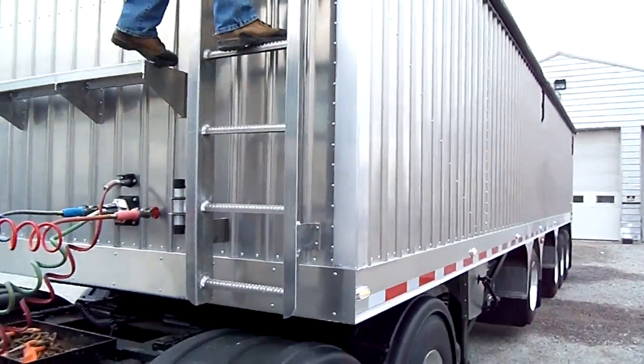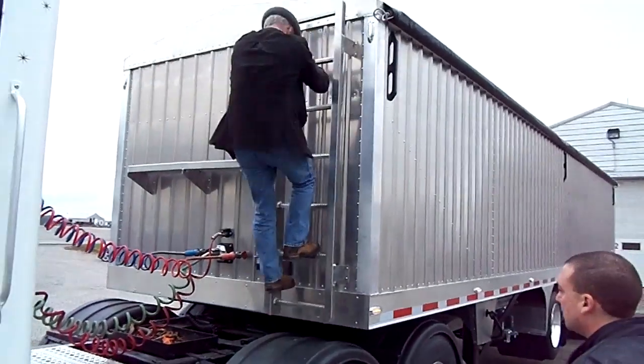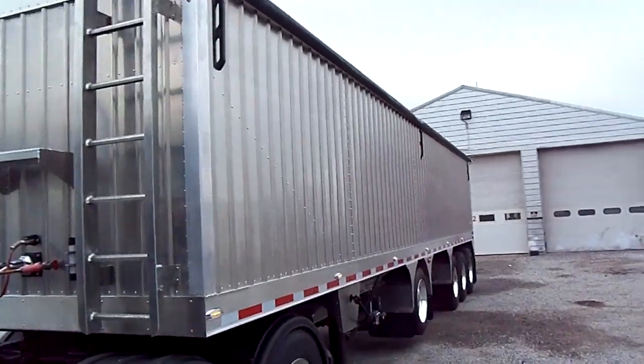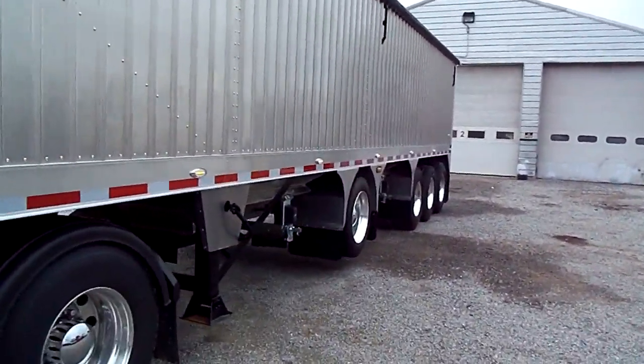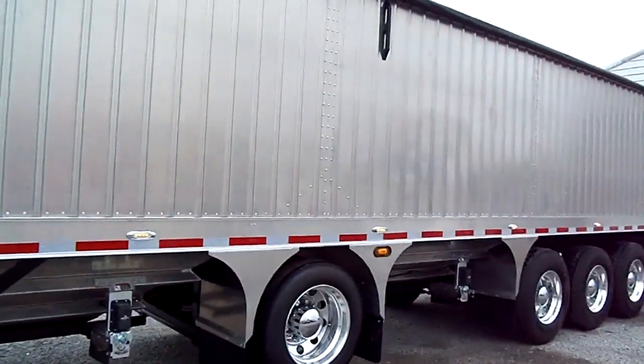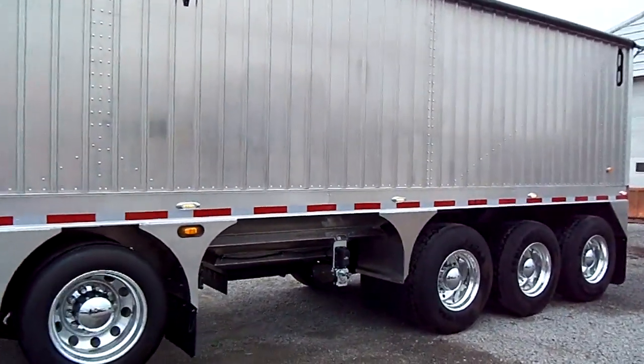We can build it any way you want. We are the most highly customized trailer manufacturer in the country, in my opinion. Look at the beautiful trailer — look at the tall sides. This trailer is extremely rare and special, but we can make one for you as well.